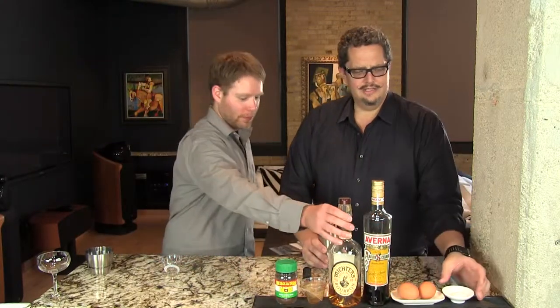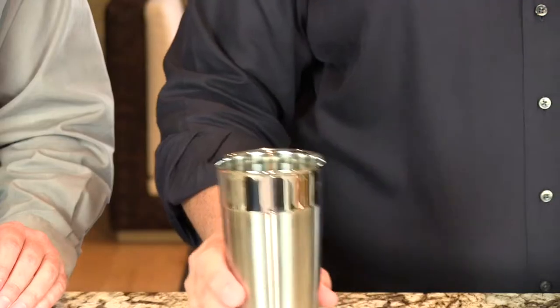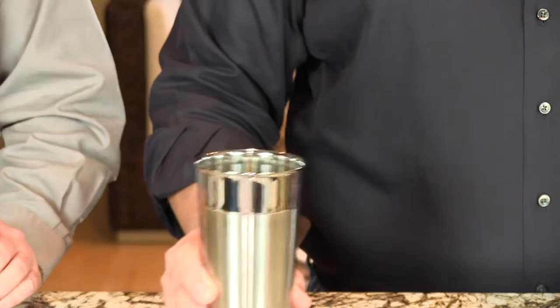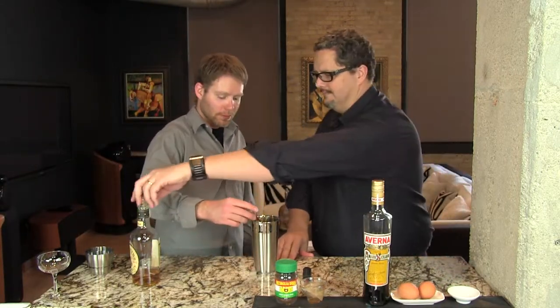We're going to put one and a half ounces of our espresso — now this is room temperature. We made it and then let it sit here for a while. If you use it hot, of course it's going to melt your ice and dilute your drink. I'm going to put our two teaspoons of sugar in here and just swirl that around — you want to swirl that for about 15 seconds just so it dissolves. We use the fine baker's sugar, not powdered sugar, but fine granulated sugar.